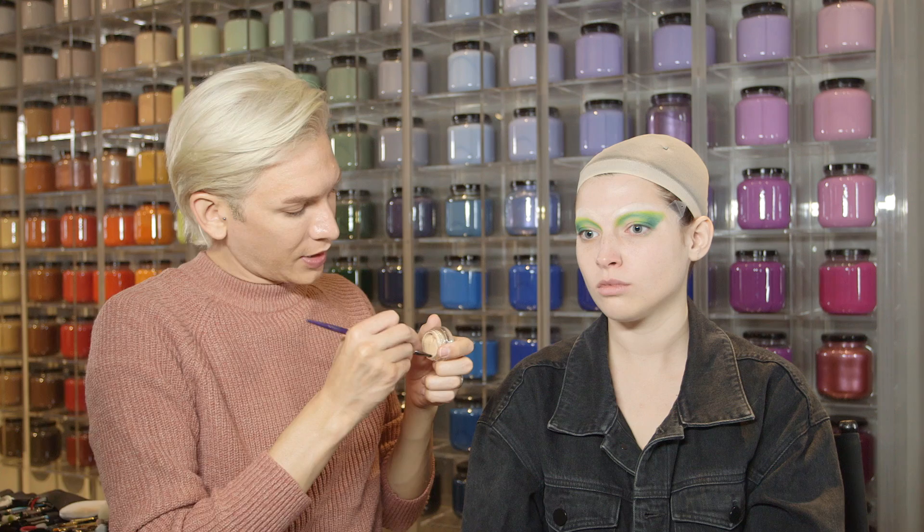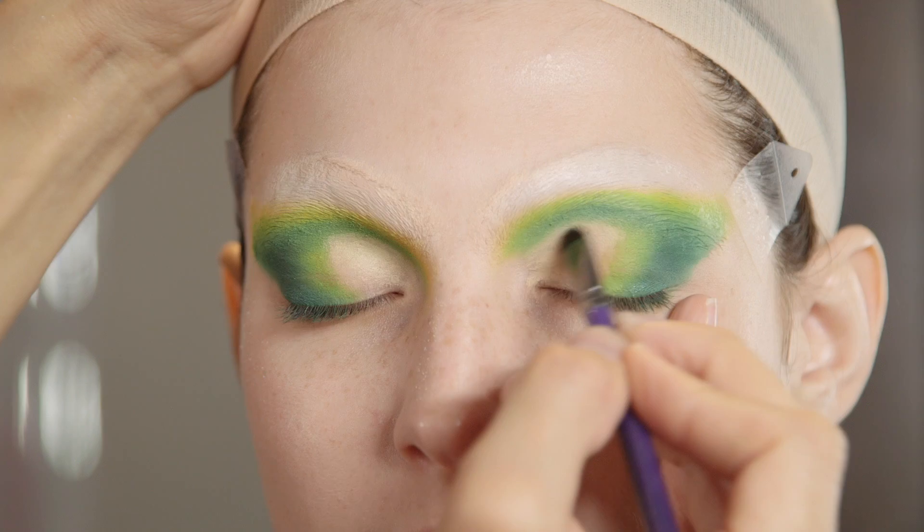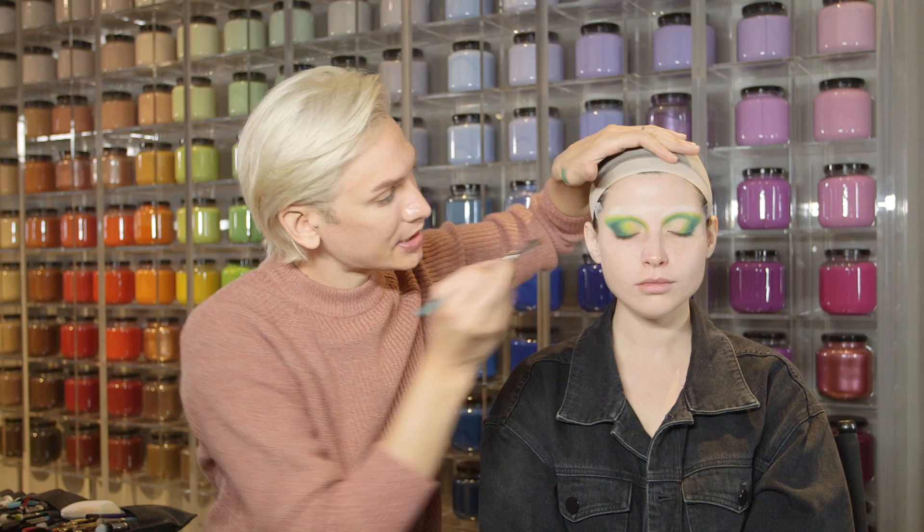I'm going to use a paint pot and I'm just going to carve out the front of the eye so we have a proper cut crease. Then I'm going to take a bright yellow and press it over the defined cut crease for the new eyelid. I'm going to be putting glitter on this part of the eye so I'm kind of pre-empting the visual.